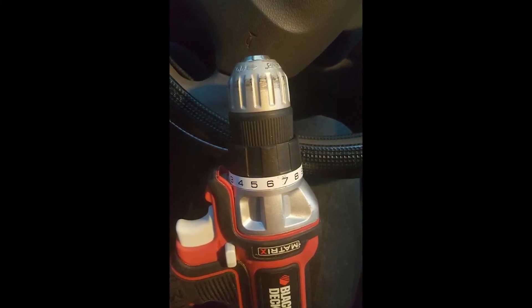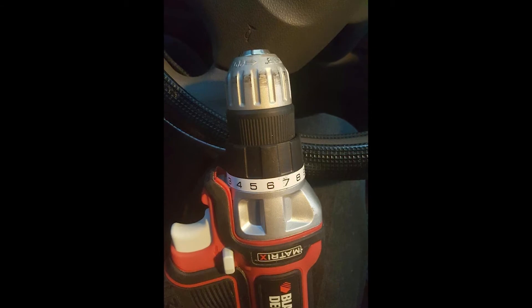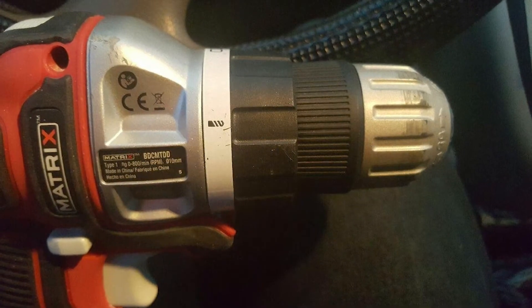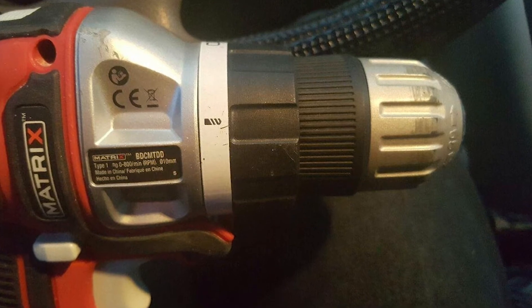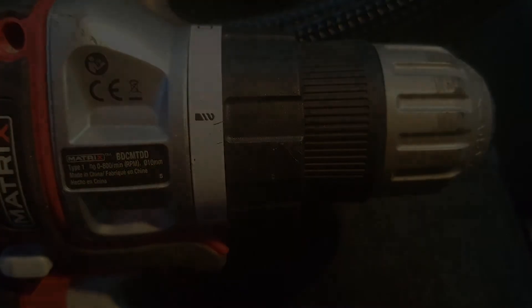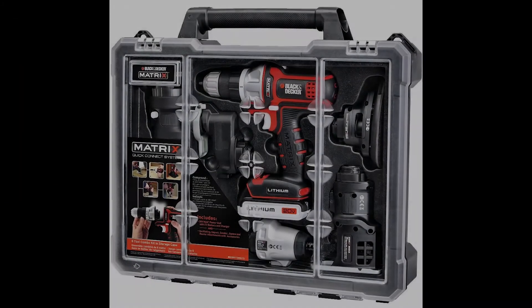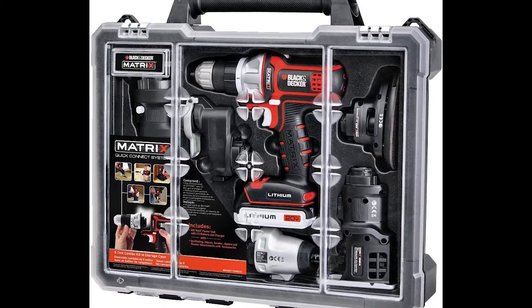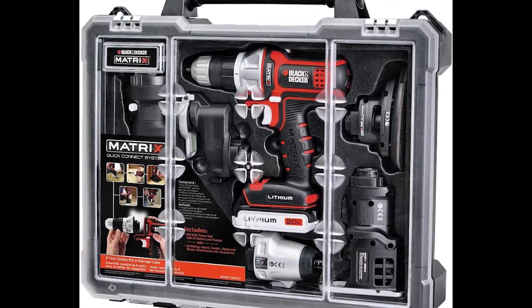There's a spot on the case where the manuals and accessories go, which can hold smaller additional accessories such as bits, blades, and an extra battery. I do like how each head comes with a manual as they're sold separately; however, it'd be nice if it was all in one. I can easily see losing one or two of these over time. The case is good but not waterproof.